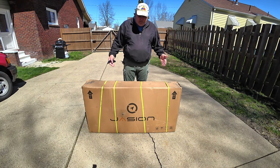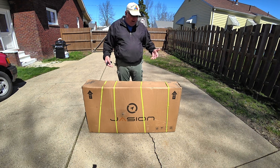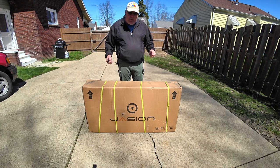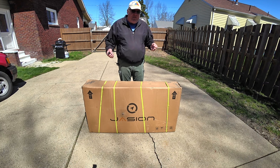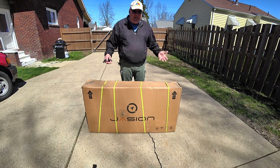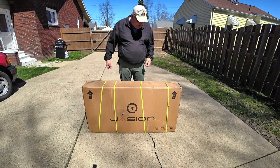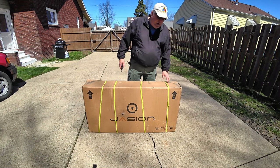So this is what you're going to get from FedEx delivered, and be aware that the package is roughly 60 to 65 pounds, a little bit bulky. So make sure that you have some way for FedEx to deliver it to you in a place that you can easily open it and disassemble it. My FedEx guy usually delivers it back here near the garage. So let's go ahead and get it unboxed.